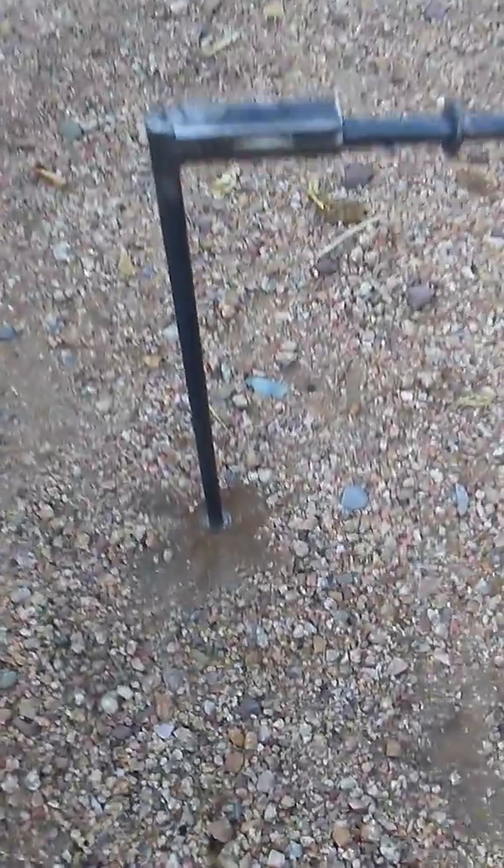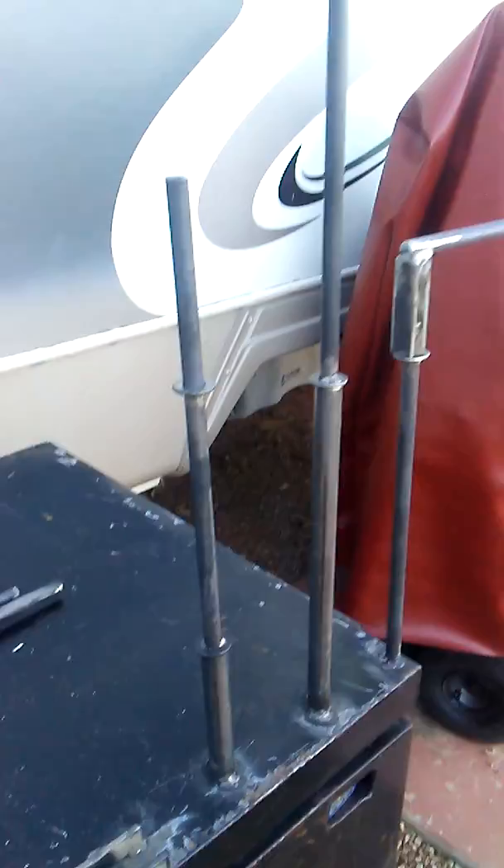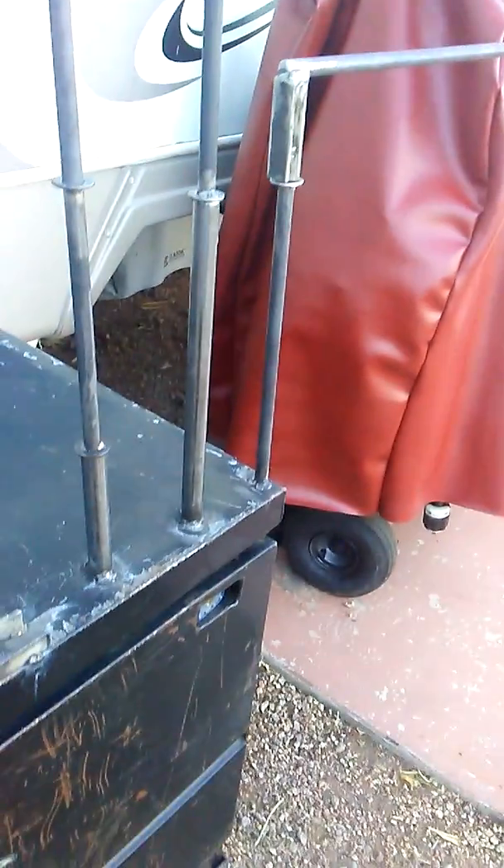What's up folks, I wanted to show you a project I'm working on. I'm coming up with a product and using my toolbox as my lay-down table so I can build the legs and stuff.